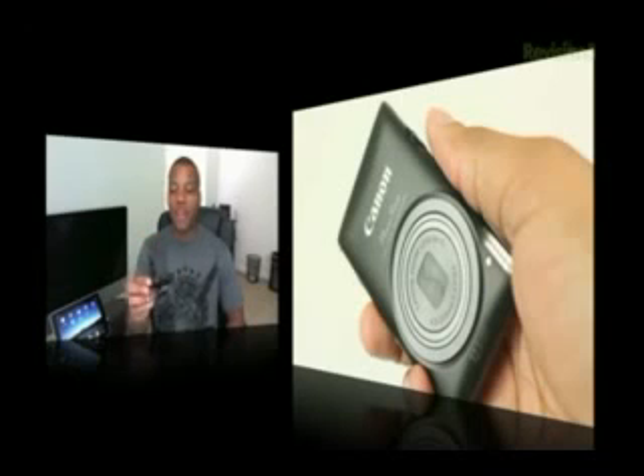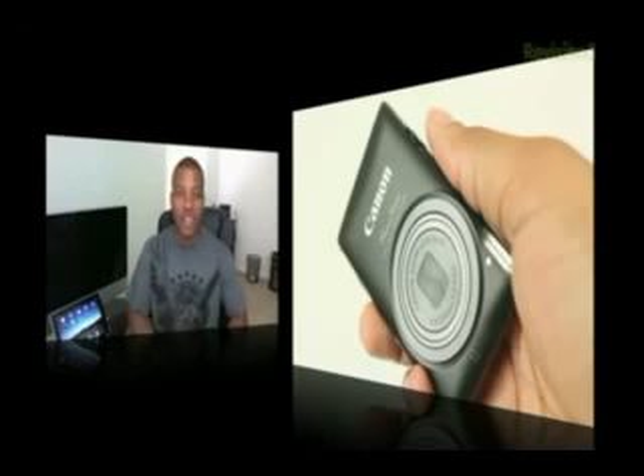That's a pretty long name for a camera this small, but it's a point-and-shoot digital camera that's going to be able to get you really good picture quality, but also excellent video quality. This thing shoots 1080p video, but more about that in a second.